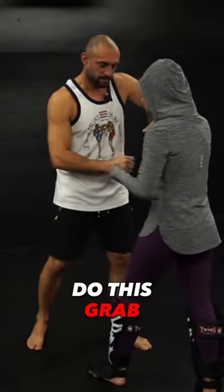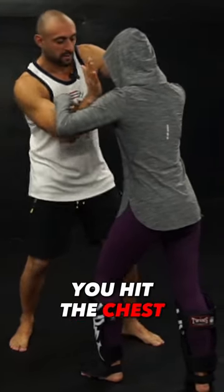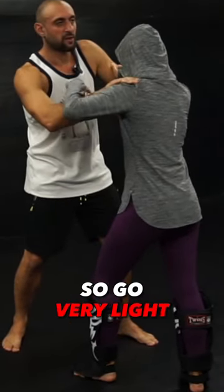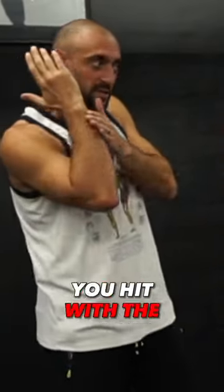This drill we're going to do this. Grab. Loosen up one hand. Now when your elbow, you hit the chest. Grab very light on Melissa. BOOM. And don't hit with the elbow — you hit with the soft part here.